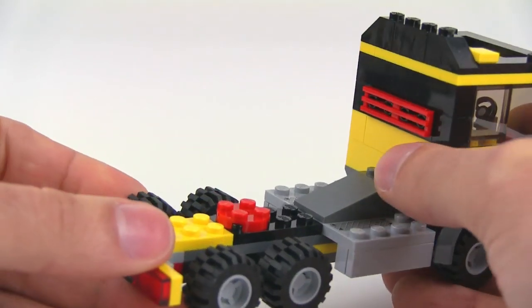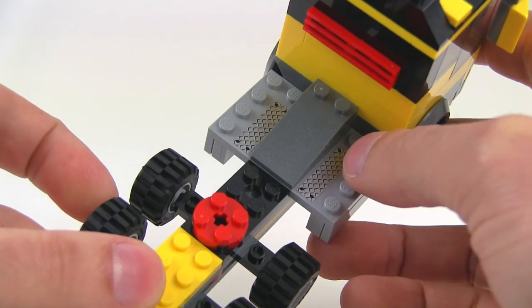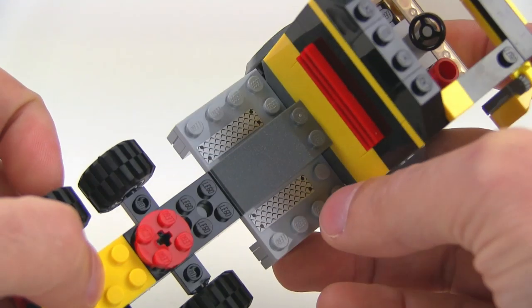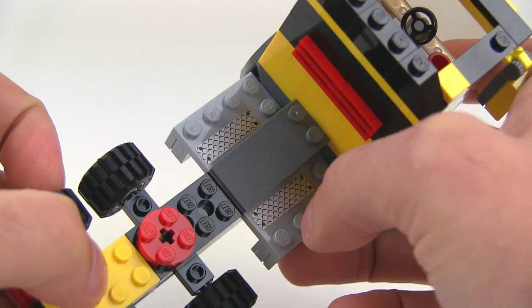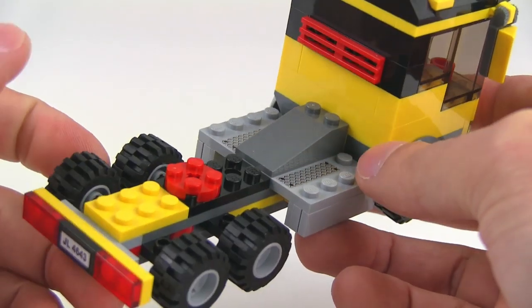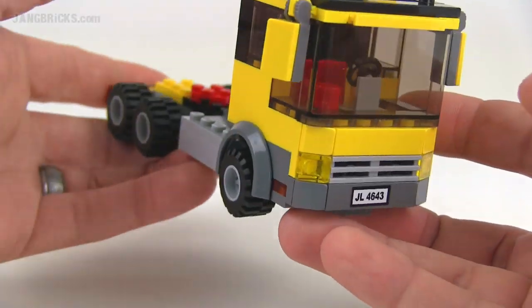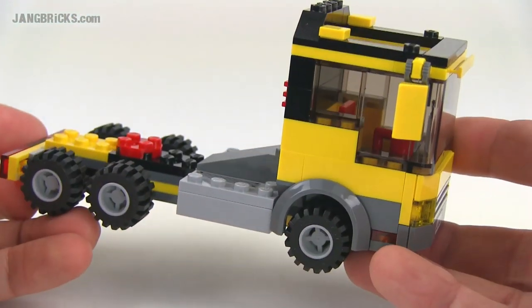It's a low forward cab with a little bit of a hump to represent an engine. Interestingly, they put a couple of diamond plate stickers on a large modified tile piece just to add a little extra detail. There's a little bit of a light bar on the back — straightforward, it'll do the job.